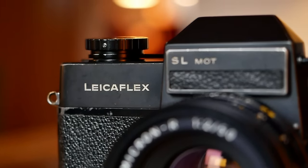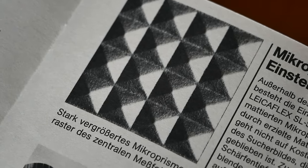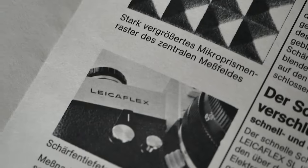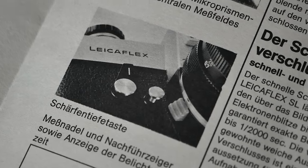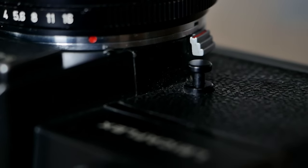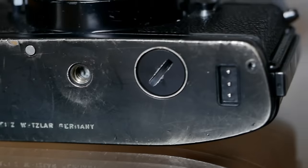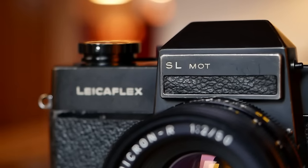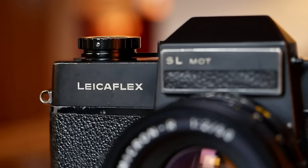Focusing was also improved via a ground glass focusing screen with central microprism spot, now offering full-frame focusing — which the original Leica Flex didn't offer. The camera also came with a depth-of-field preview lever. Cosmetically, the battery compartment was moved to the bottom plate, and the camera now features a black shutter speed dial, a black trim line, and the letters SL on the front of the finder — all making it easily recognizable.